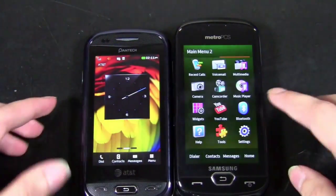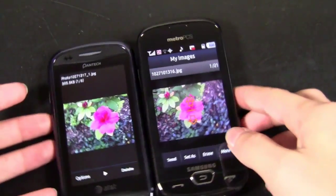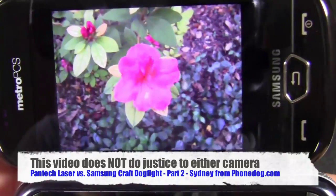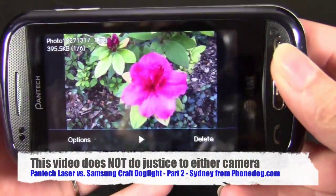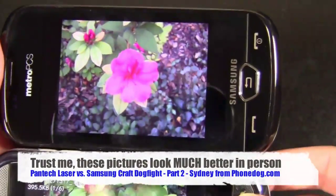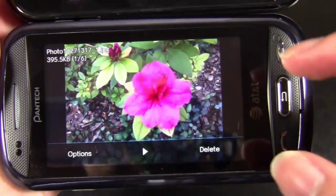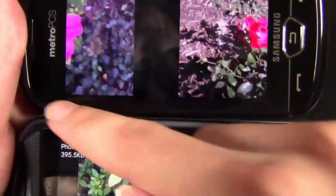I'll go over to the gallery here. Here I took a picture of basically the same thing while I was outside — same conditions, basically sunny conditions. You can see the Craft just seemed to focus much better. I'm not sure if you're going to be able to tell from the camera the way it's capturing it, probably not. But the Craft just took a much better picture simply because it could focus on that one object. Whereas the Laser — it's a good picture, but certain parts are fuzzy that shouldn't be. It's a little more grainy. It just doesn't have the capabilities that the Samsung Craft has.